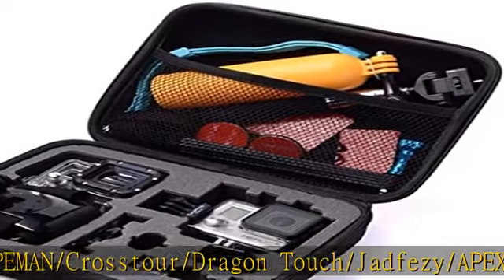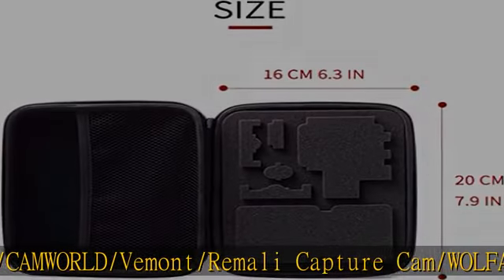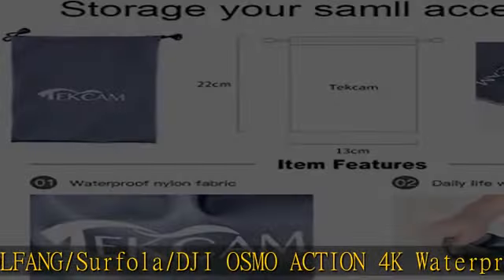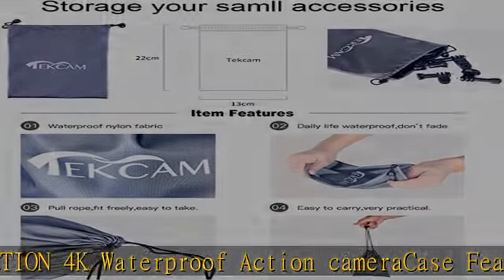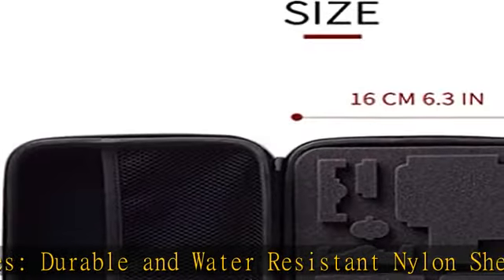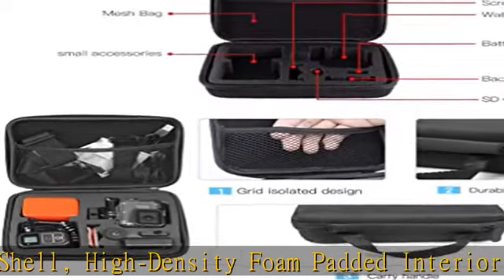Case features: durable and water-resistant nylon shell, identity foam padded interior, perfectly shaped compartments for your waterproof action camera and accessories, comfortable and supportive carry handle. With convenient handle, easy to carry by hand. Dimensions: 20 x 16 x 7 centimeters, equal to 7.9 x 6.3 x 2.76 inches. Sleek, lightweight, padded, and compact — easy to store in backpacks or carry-on luggage.